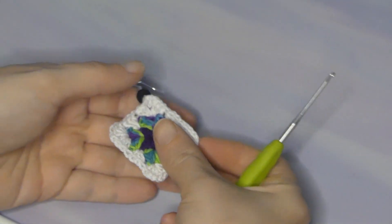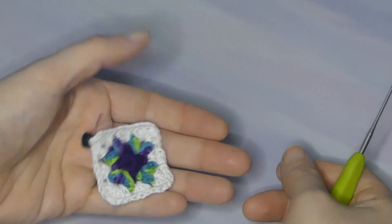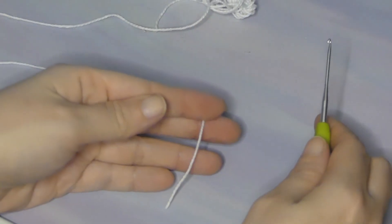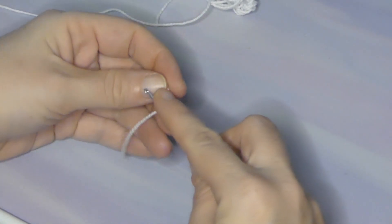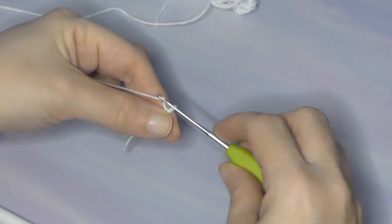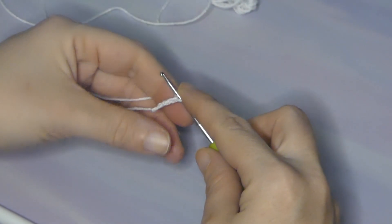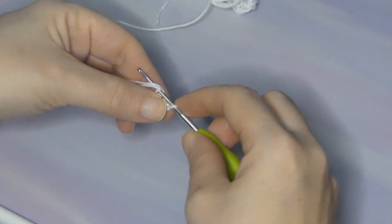Here's my two millimeter hook. I'm gonna grab the first earring. As you can see I use three different colors — you can do whatever you'd like. If you don't want to switch colors, don't. But I chose three different colors, and for this one I am gonna start with my outside color first. So I'm gonna chain four — the main part is just get the color you want to start with — chain four and join it at the end to make a circle.